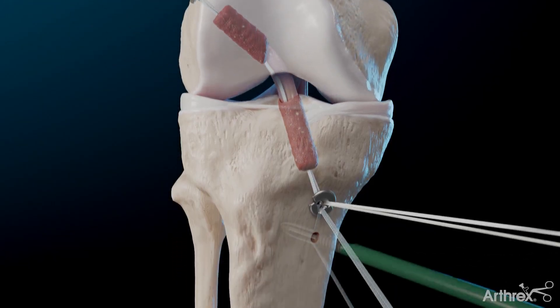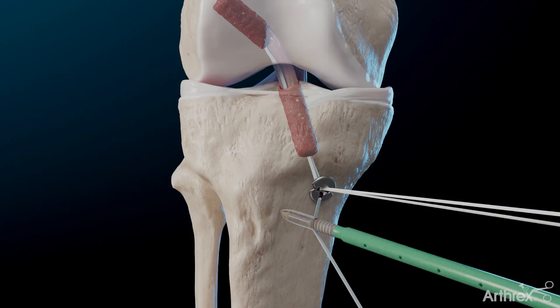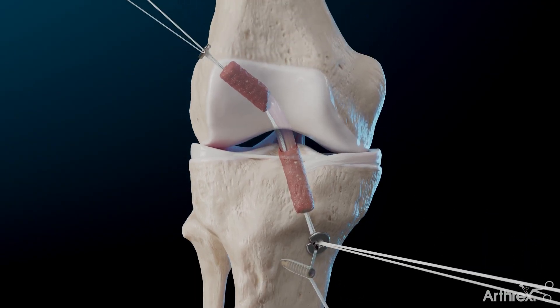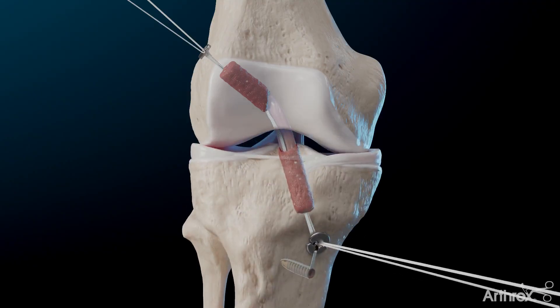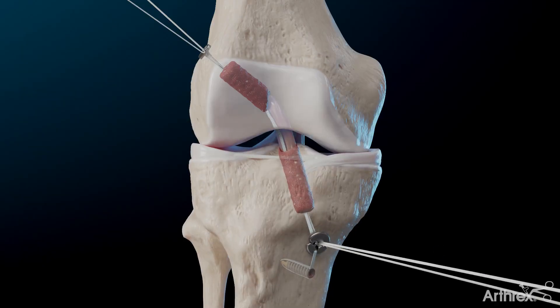Fully seat the quad-link ACL graft into both femoral and tibial tunnels. Complete internal brace final fixation in full extension. After cycling the knee several times, complete femoral and tibial tightrope final tensioning.